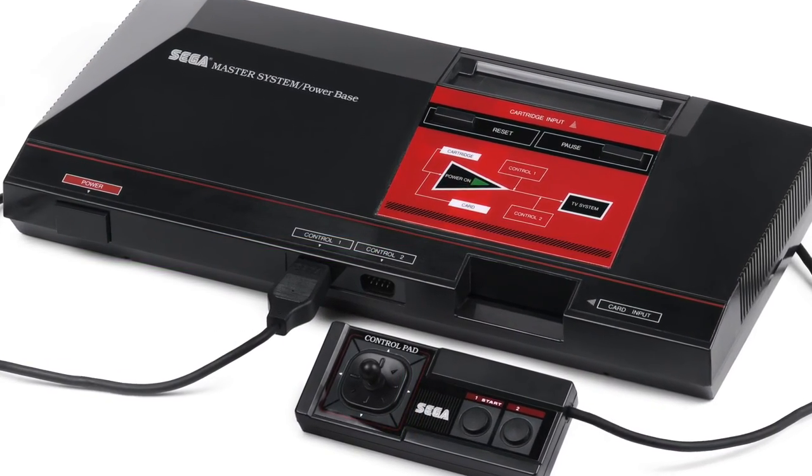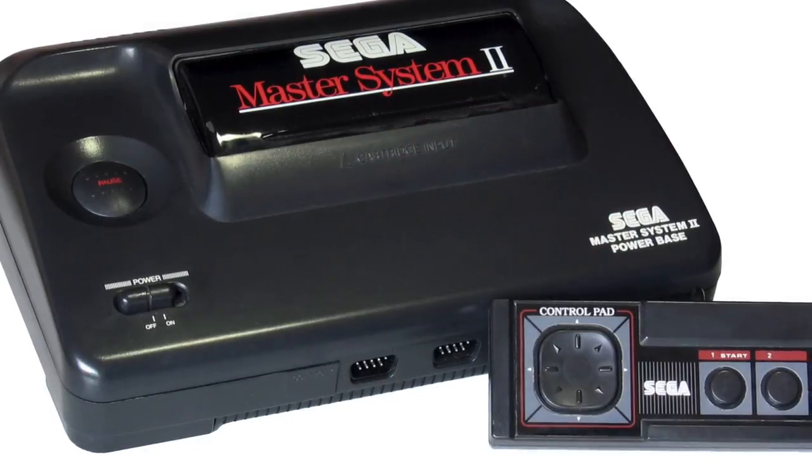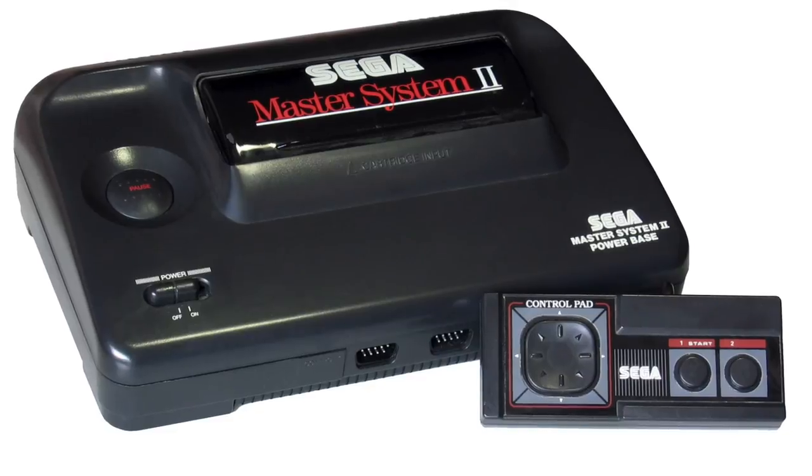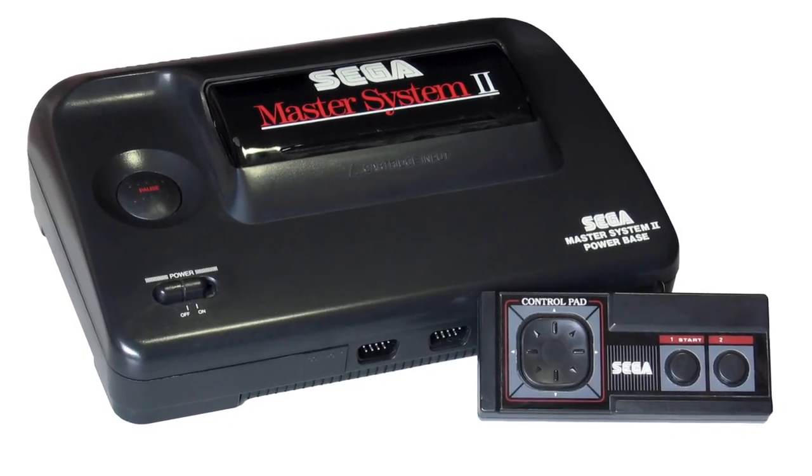First, you'll need a Model 1 Master System. From what I understand, the sleeker Model 2 units don't even have an AV port, let alone support for RGB, without heavy modification.